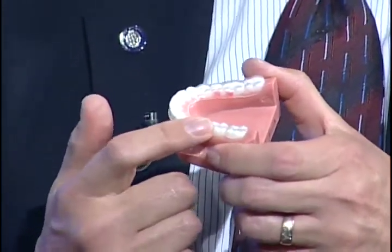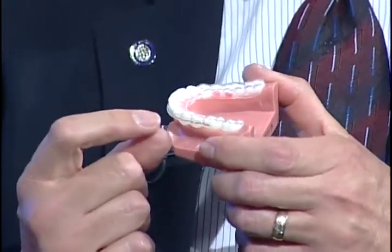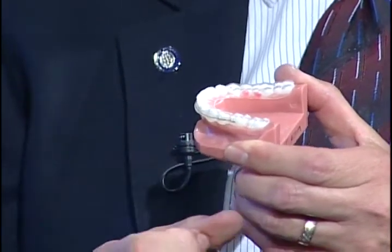This biting surface has some thickness. If we can keep some thickness between the teeth, then we can maintain some space in the joint and take the pressure off the tender tissue that's at the back of the joint.